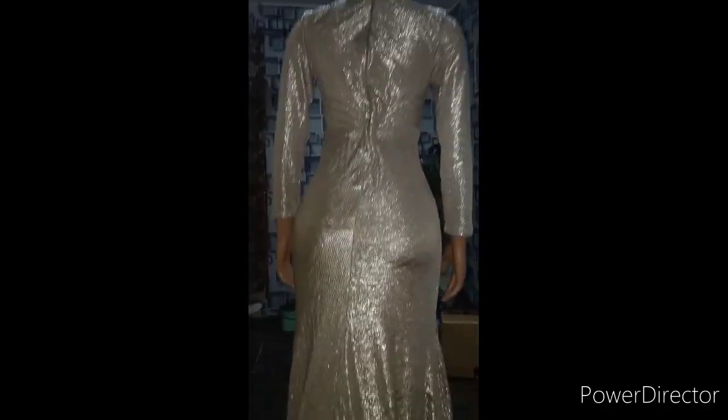Hi fashion lovers, hi my lovely viewers. The video you're about to watch is how I put crinoline on this lovely gown. I cut it like an A-shaped gown then I put a tail at the back — it's not that I join the tail right there, there's a way I normally go about this type of style. I put it like a tail at the back, cutting it into four pieces. Please, if you enjoy my channel, don't forget to like, comment, share and subscribe.